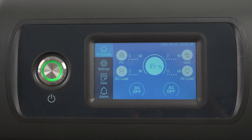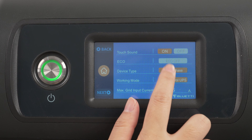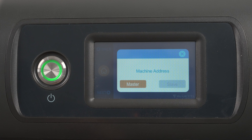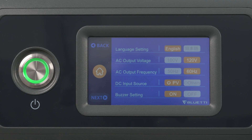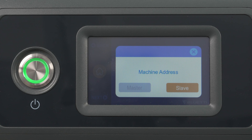Set both EP500s to split-phase mode. Tap the settings, then change the single phase to split phase. Choose this one as the master unit. Repeat the above steps to set the other and make it the slave unit.